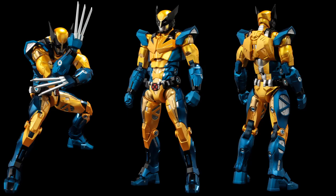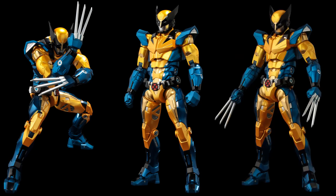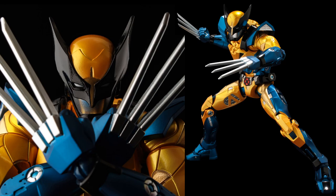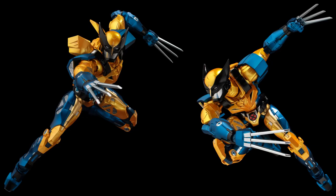You can see the claws, and mechanisms all over the armor. With the mask on you can't see any skin — it's all metal. You can also see the repulsor rays coming out of his hands, the X logo on his belt, and wings on his back.